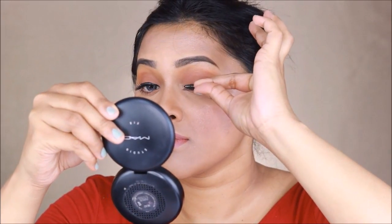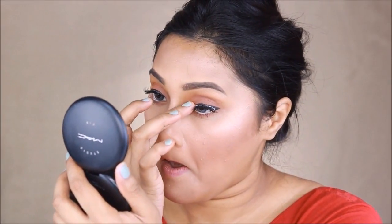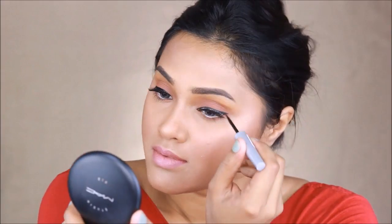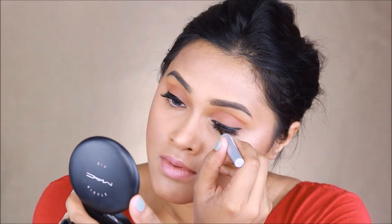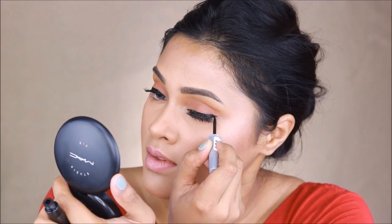I'm showing you how to carefully apply the glue before placing the lashes on top of your liner, close to your lash line. Just carefully place it — don't worry if the glue is white in color because once it's dry we're going to top it up with another coat of liner. That way none of the glue is showing, and look how black and pitch dark that eyeliner is — I love it.